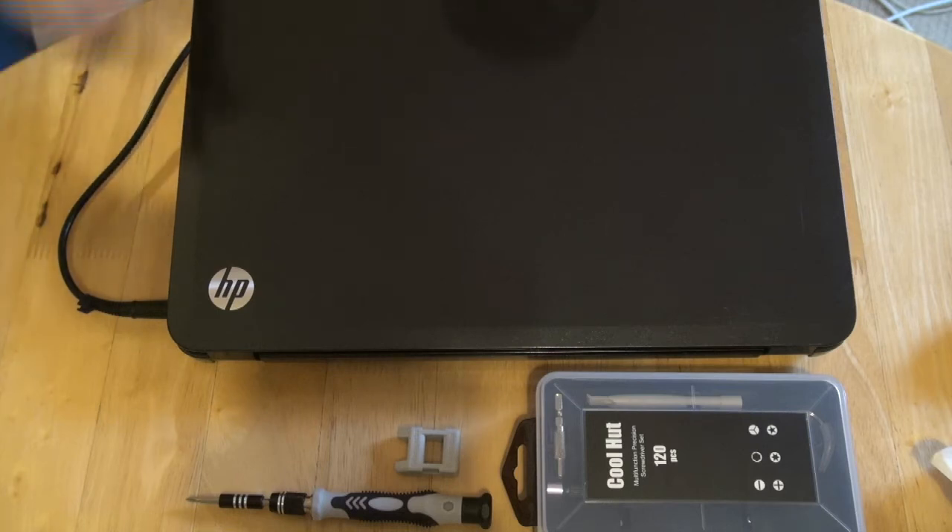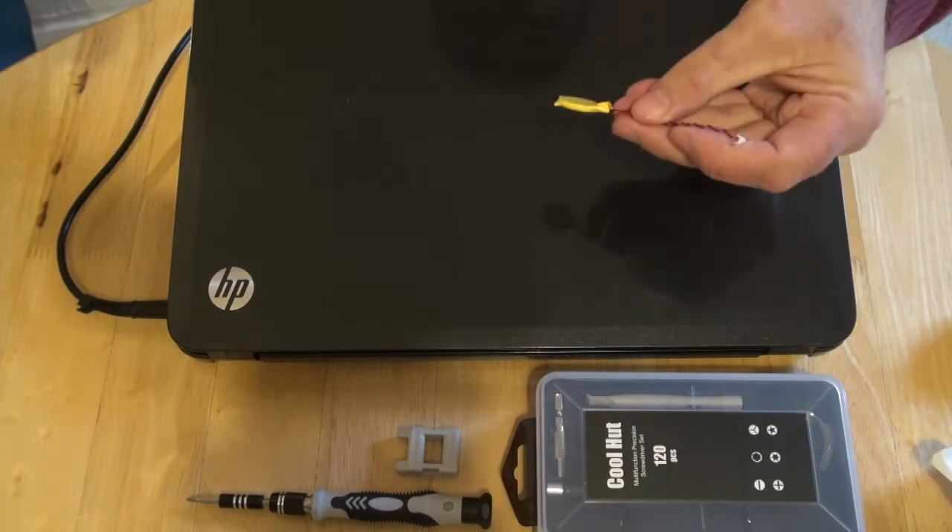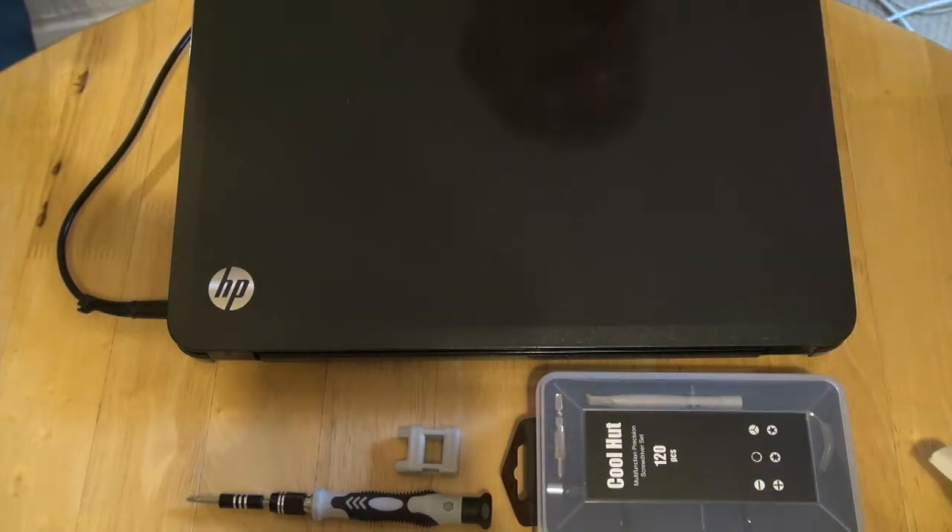Welcome to this video. I'm going to change the battery of a HP Pavilion G6 Notebook PC. It's not the main battery — it's this one. It's the battery for the clock.